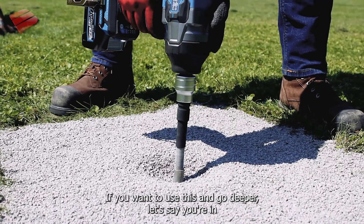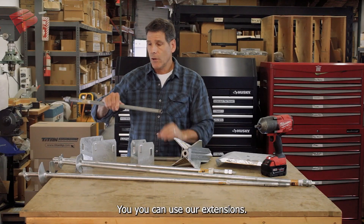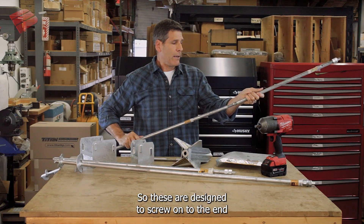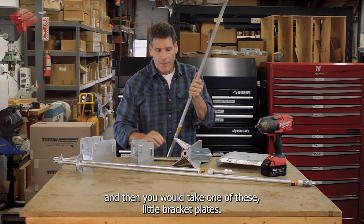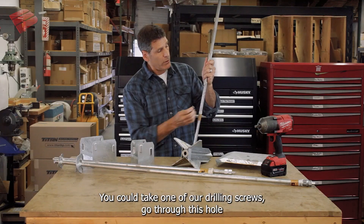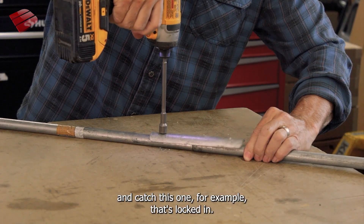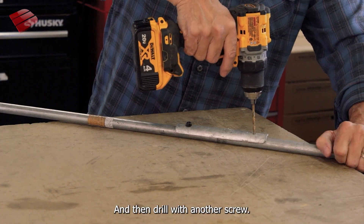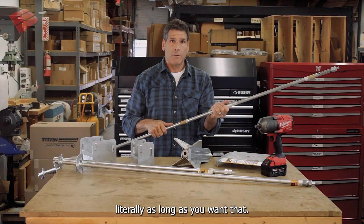If you want to go deeper — say you're in some really terrible soil — you can use our extensions. These are 24-inch extensions designed to screw on to the end of an auger. You would screw this all the way down, then take one of these little bracket plates and one of our drilling screws, go through this hole and catch this one. That's locked in. On the top you take a drill, drill all the way through, and then drive another screw. So you can start adding two-foot increments and go literally as long as you want.